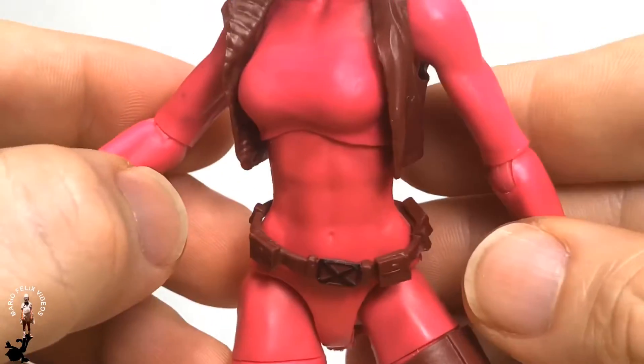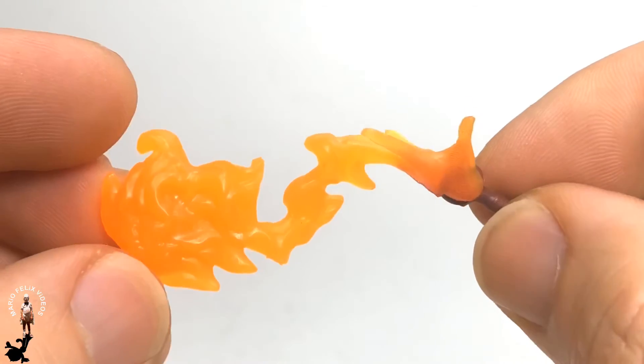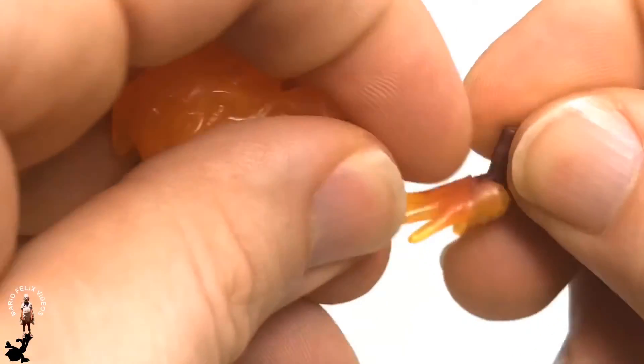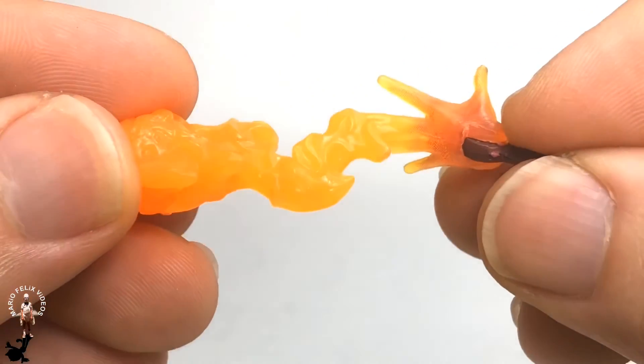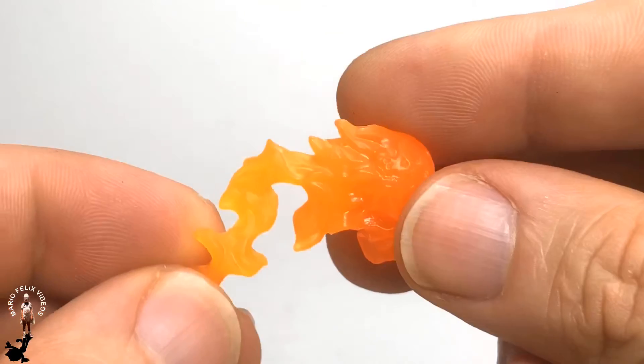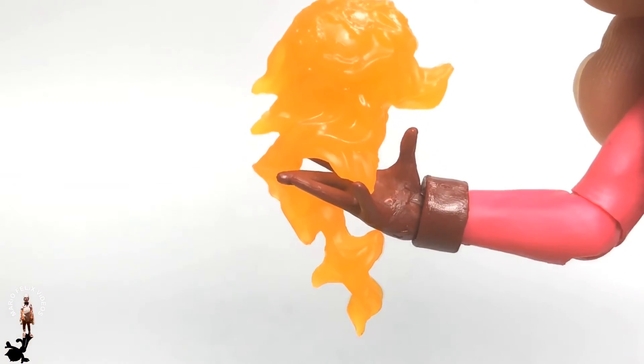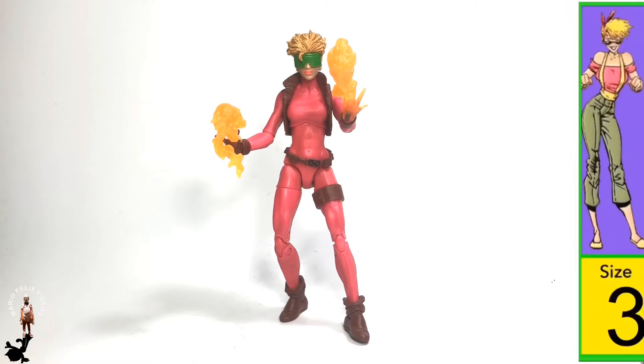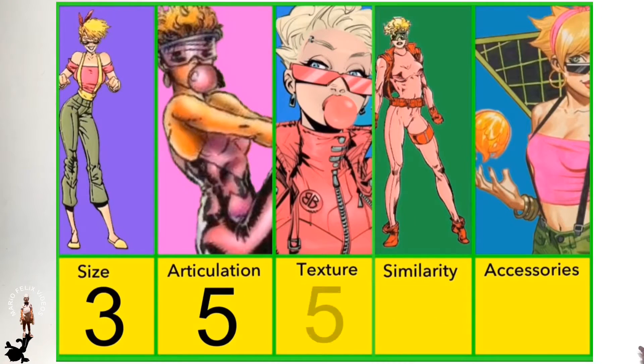Now let's look at the alternate pieces. The alternate left hand comes with the time bomb effect and has a hinged wrist — a perfect effect for her. The other piece is another time bomb that goes directly on the right hand; it looks like she's doing the time bomb effect. Overall, the texture of this figure is great. Even though there's a little green makeup messed up, the color coordination, the color scheme, the effect on the time bombs, the fade in the hair — everything was perfect. She gets a five for texture.